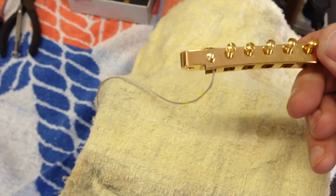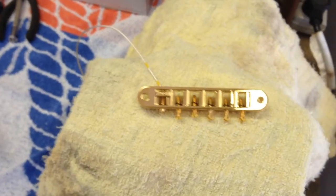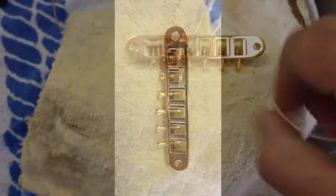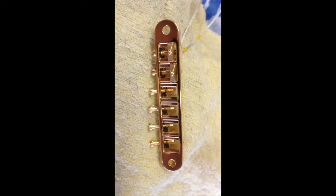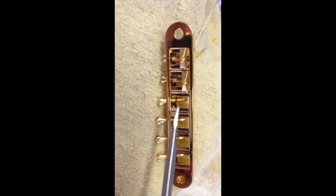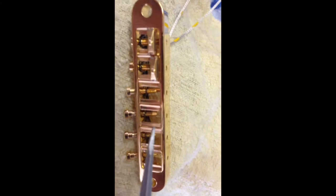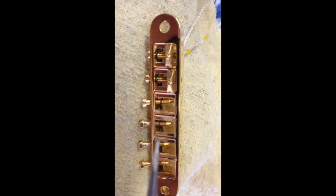The next step is to install the RMC saddles — I already have one installed and it's looking good. You insert the pickup wire from the top. As you install each RMC saddle into the slots, you have to make sure you put the retention spring back in the unthreaded spot of the screw. When you put the new ones in you've got to get that spring all the way back so it retains everything where it should be.